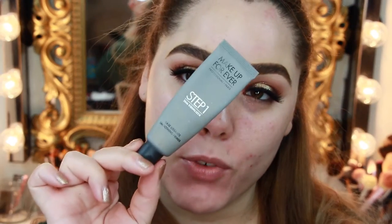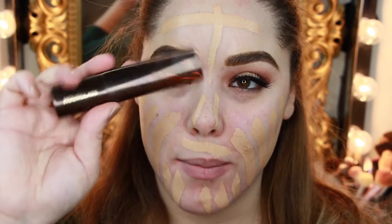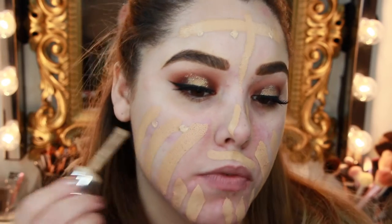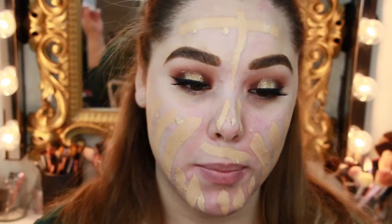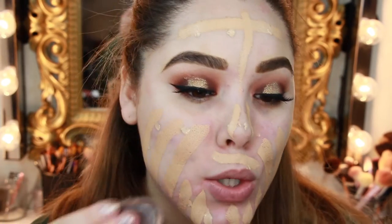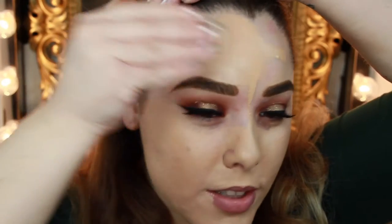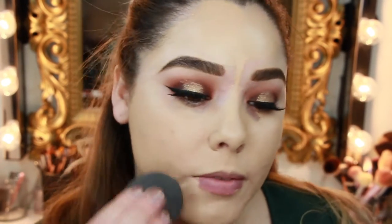Now we're going to move on to the face. I'm going to use the Makeup Forever Step 1 Smoothing Primer to prime my skin. Next is the Hourglass Vanish Stick Foundation, and then a few drops of the Marc Jacobs Remarkable Foundation — this stuff is very full coverage so you only need a little. I tried a new Molly Cosmetics silicone applicator, but it felt weird and slippery since I'm used to the beauty blender absorbing product. I ended up with too much foundation, so I just went back to my beauty blender.